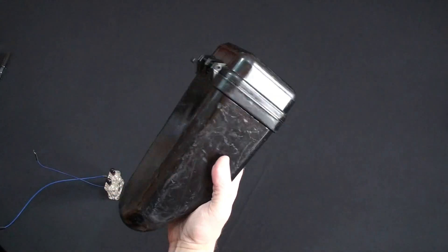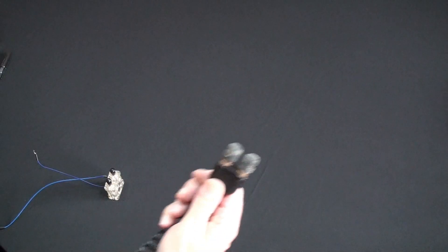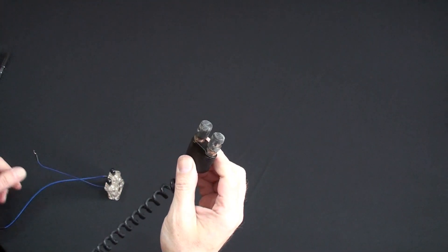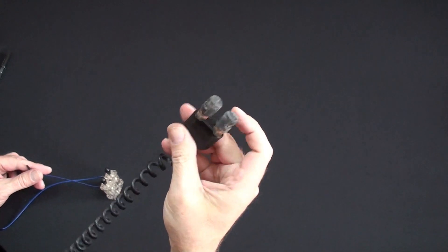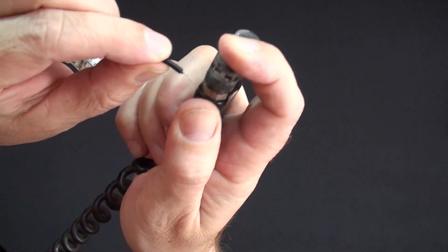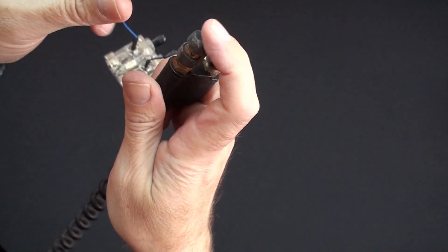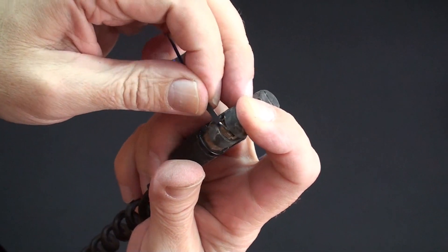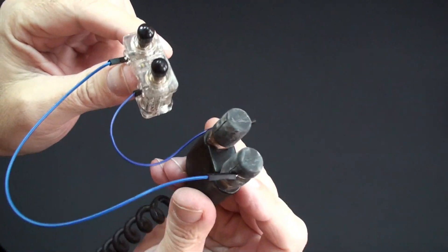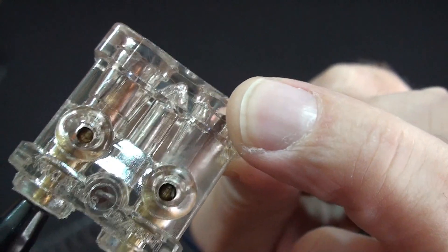I'm going to pull something out of this case — I have a bunch of these. Do you know what it is yet? I'm going to take this end and simply depress either one of these — it's going to open up, pinch your wire right in there, then to the other side, pinch it, drop your wire in, close it. It's that simple.